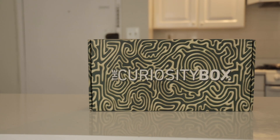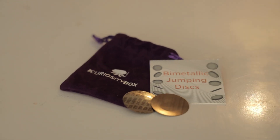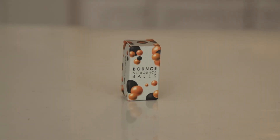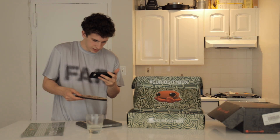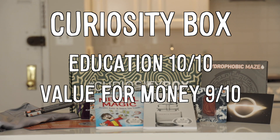All in all, the Curiosity Box by Vsauce — it's inquisitive, fun, and enlightening. And I'm not just saying that because they give me a cut of each sale I make. It comes with a wide array of unique products. And honestly, it made me disappointed that I don't do stuff like this much anymore. I'd give it a 10 out of 10 in education and a 9 out of 10 in value for money. The Curiosity Box is not something I would buy for myself, but I'm now contemplating having children so that I can buy it for them. Thanks for watching.